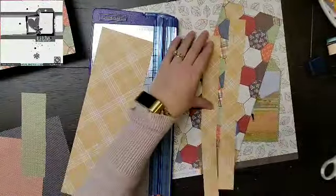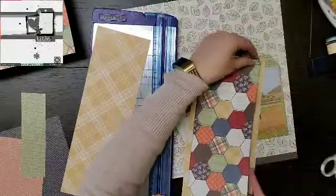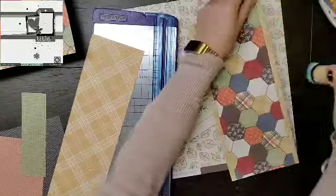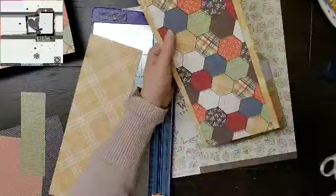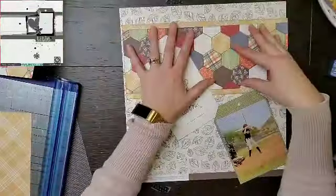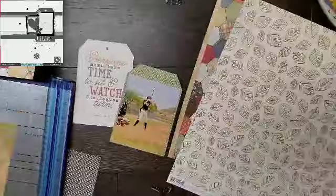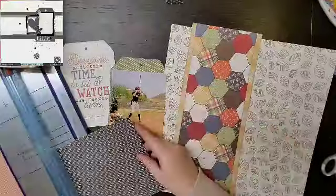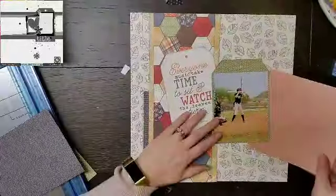I'm going back to when inking the edges was huge — we actually chalked everything with Quick Quotes chalks. Now we've moved on to ink, so this is a distress ink, I think it's Faded Blue Jeans, and I decided to use it on all of my layers. I really wanted that one tag to be separate and not blend into the background.